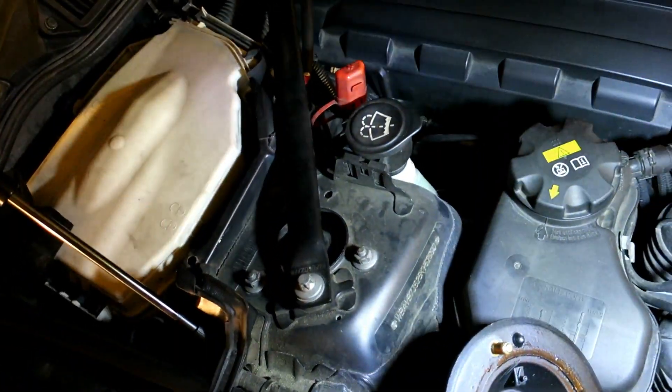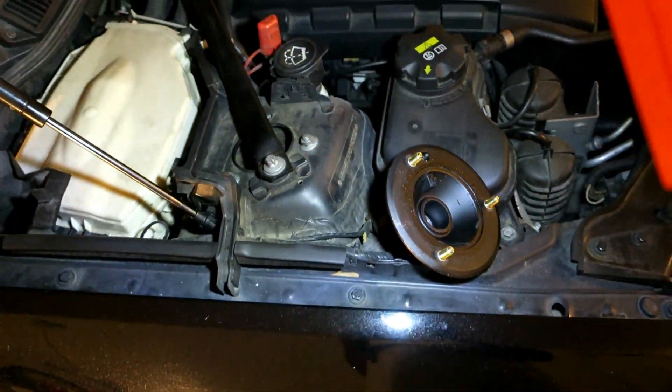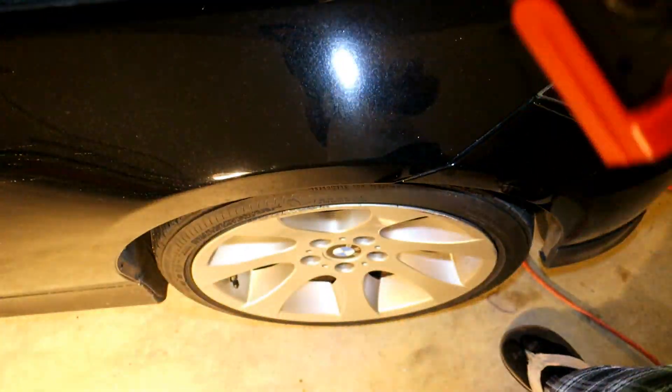I'm going to have to remove that strut. First thing we're going to do is take the wheel off.